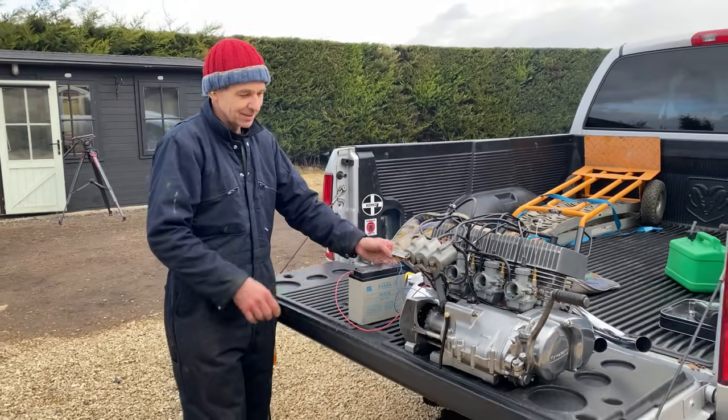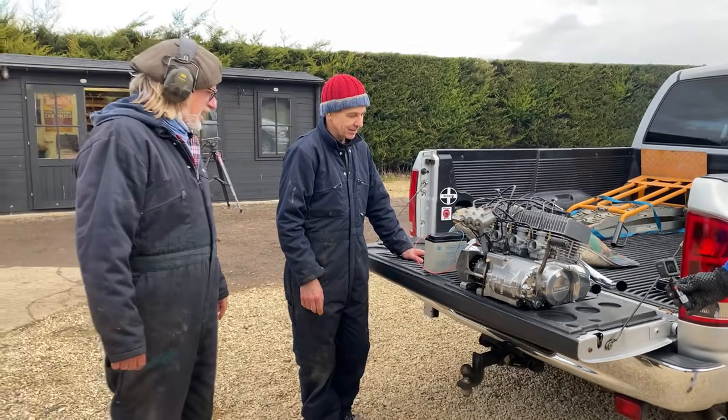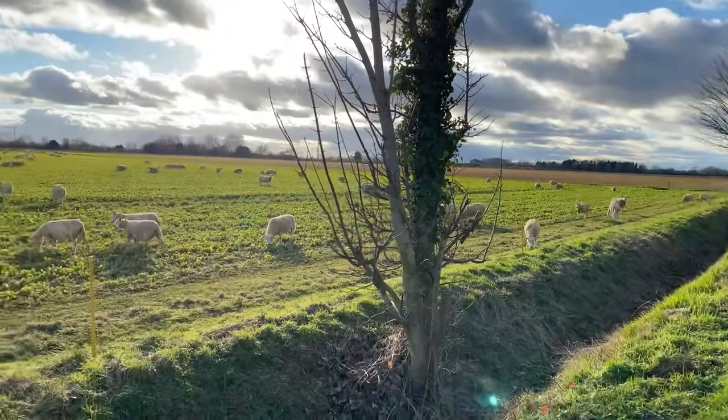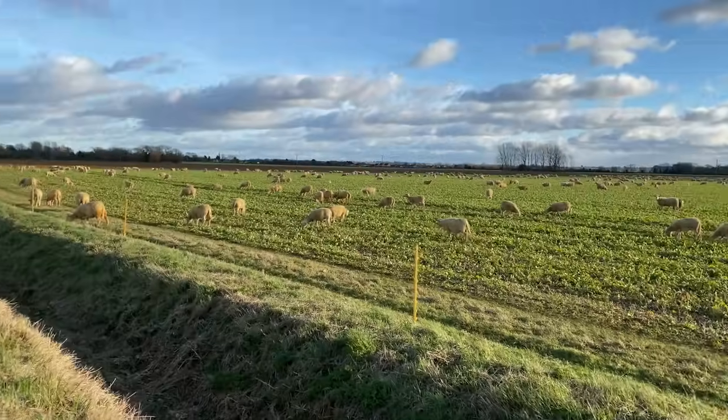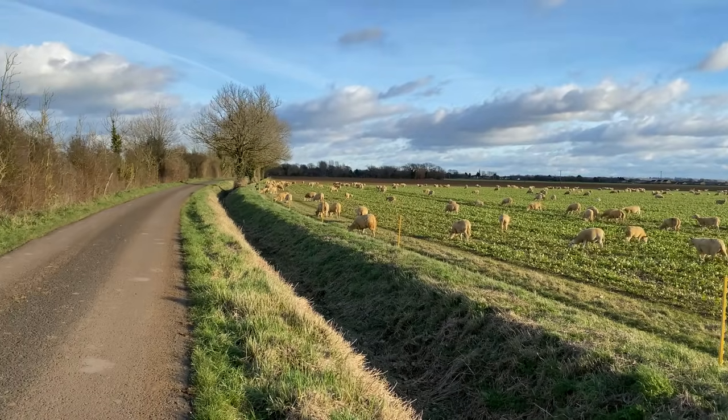It's so peaceful in the Cotswolds — the sheep are grazing on the grass and my Kawasaki engine is in the back of my pickup truck being really quiet on the drive home. Well, thanks for watching — I hope you enjoyed the video. I'm so pleased how the Kawasaki 550 four-cylinder engine turned out and I'm really looking forward to getting it into a bike soon. If you're new to my channel, don't forget to check out my other videos for cool stuff to see.